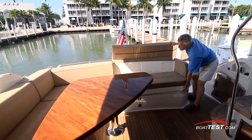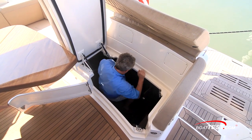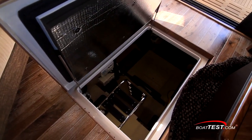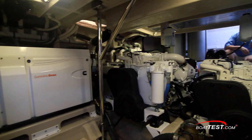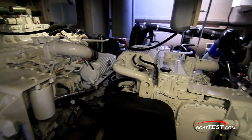There are two access points. First is here in the cockpit. A set of steps leads to the aft end of the engine room just over the pods. A second access point is right in the main salon, and this one leads to the front of the engines as well as the standard 21.5 kW generator. So for daily checks, this is the one I'd select.